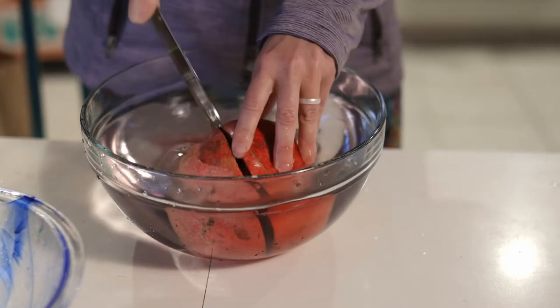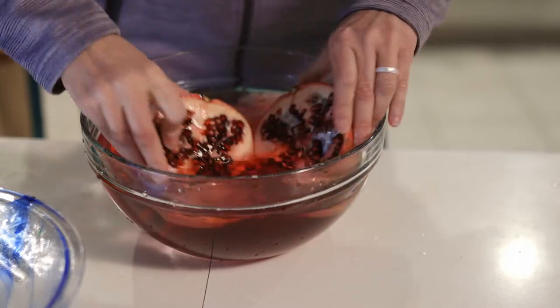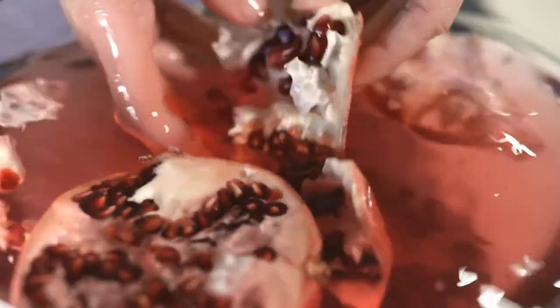So then after I cut through it, I can separate it, and then the seeds will sink and the pith part will float. So I'm going to keep opening it underwater.